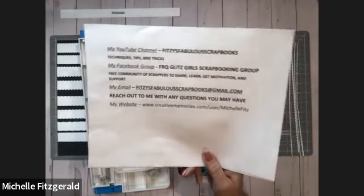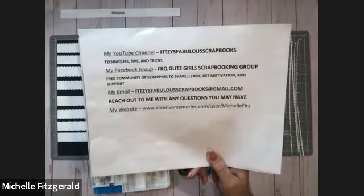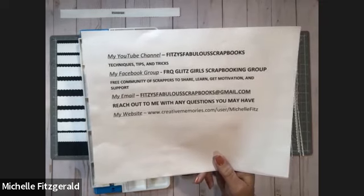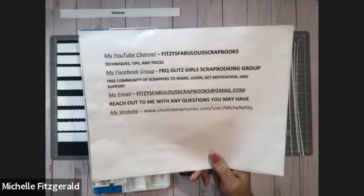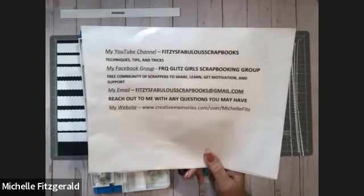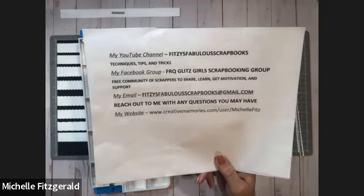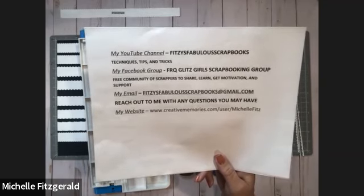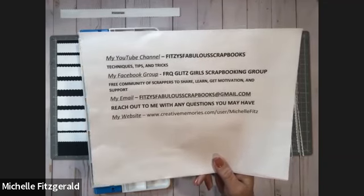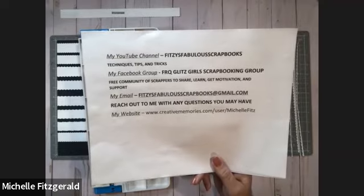My Facebook group is FRQ Glitz Girl Scrapbooking Group. We're a free community of scrappers where we share, we learn, we get motivation, we support each other, and we just have a lot of fun. I've had a few of you YouTubers join the group recently and I hope more of you will do so as well — welcome to all of you who have joined. You can reach me by email if you have any comments or questions. My email is fitzysfabulousscrapbooks at gmail.com.